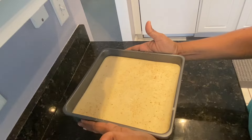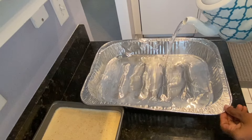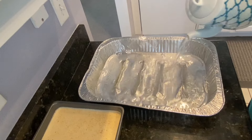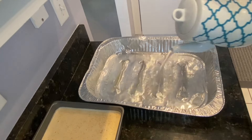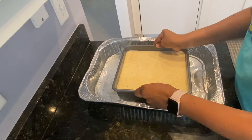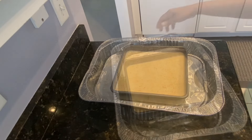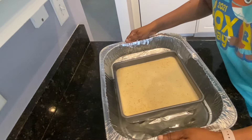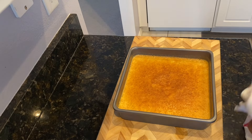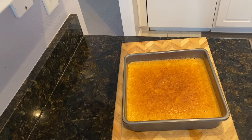My oven is preheating at 325 degrees. I like to do this in a water bath — place the hot water when you put your pan in the oven. I'm going to place this in the oven and drop the temperature to 300 degrees. This usually takes about 40 to 45 minutes, though it depends on what kind of pan you're using — it may take longer.